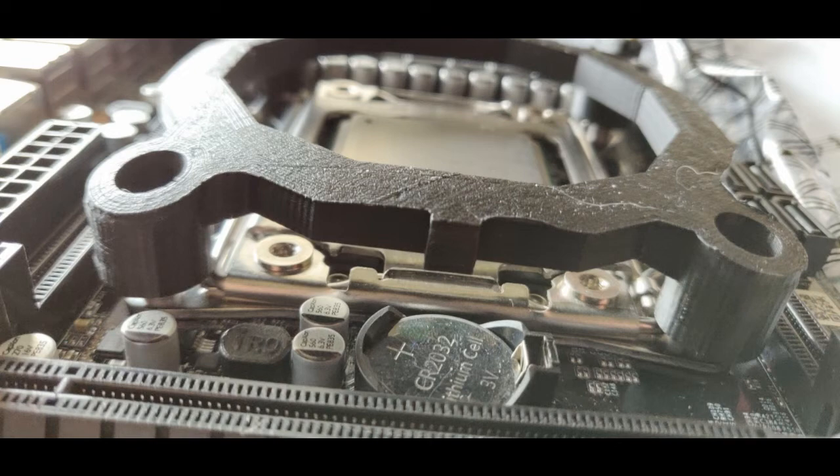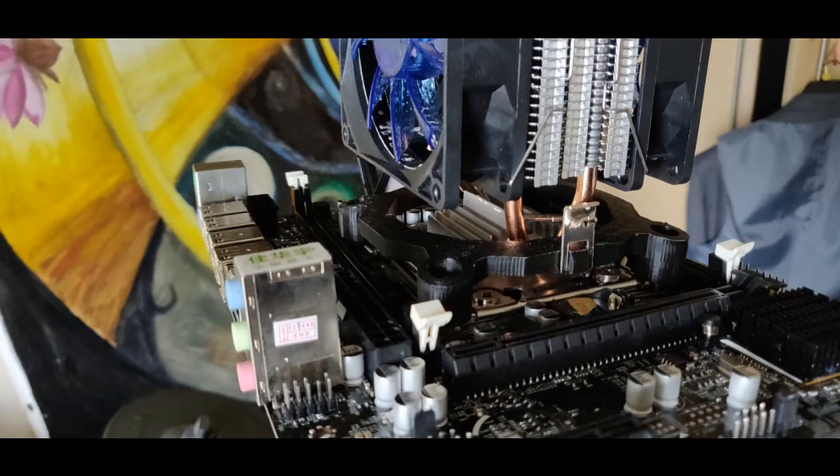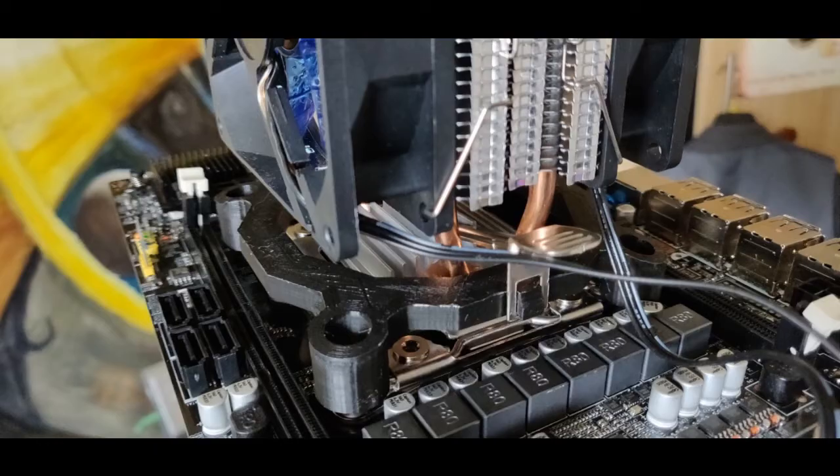And here you can see the ready project. You can see a bit of warping on the edges, but as I said it doesn't really matter. This is where the cooler is already mounted. And that's all folks, thank you for watching.